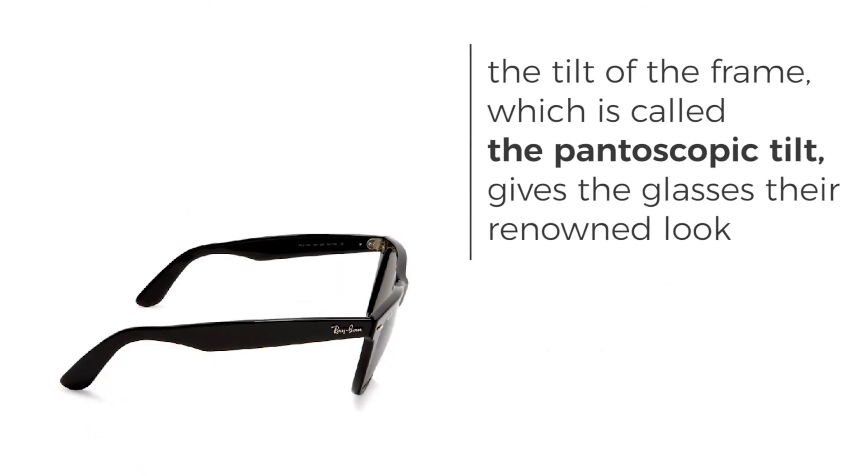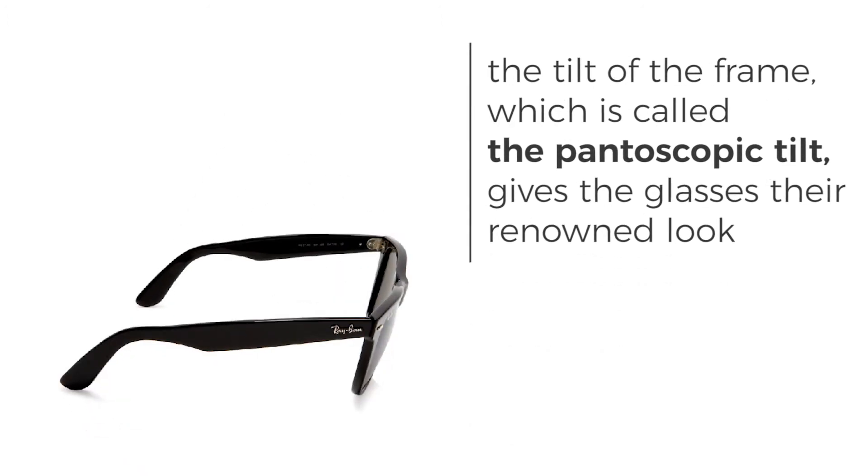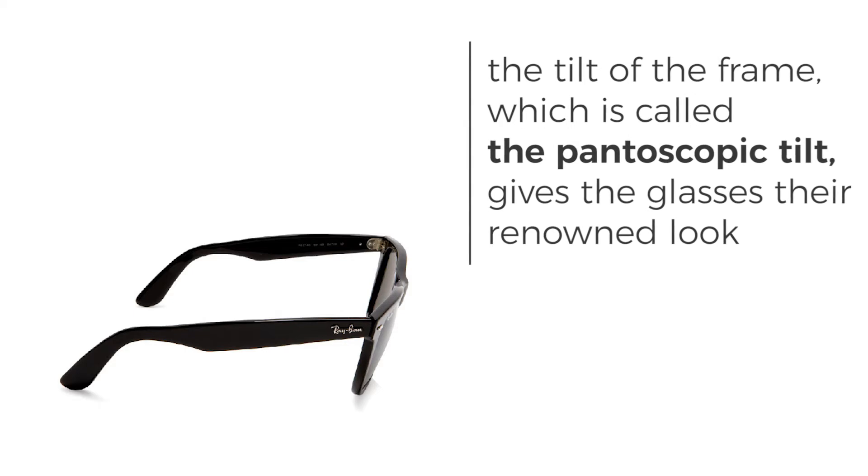The tilt in the frame, which is called a panoscopic tilt, gives the glasses a forward angle, which for some faces can be uncomfortable.